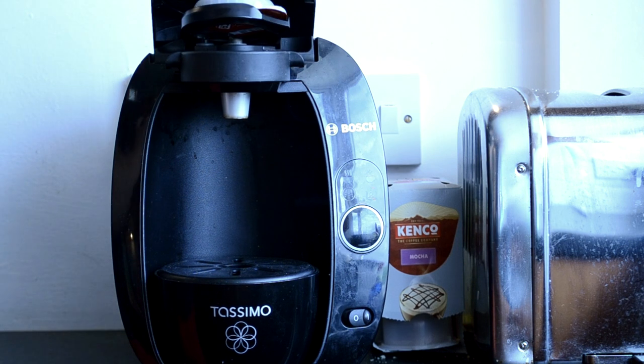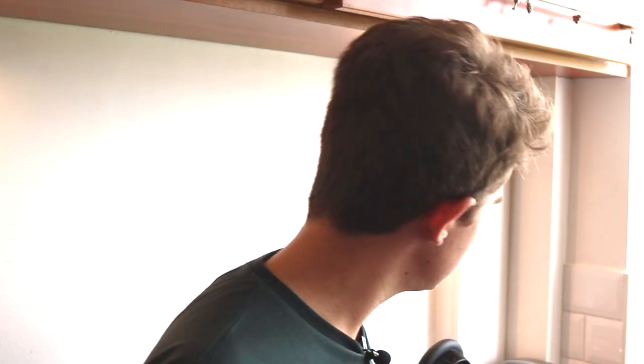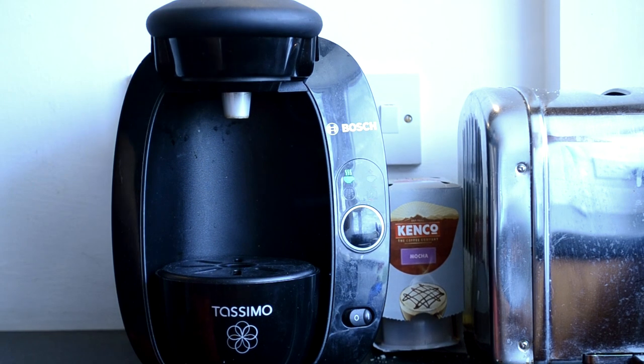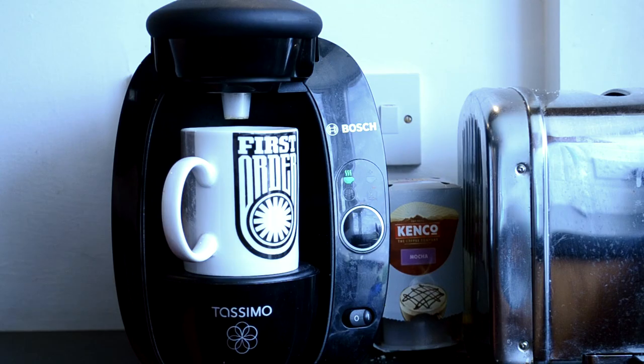You put the pod in and clamp it down and it makes a coffee. One drawback is that if it doesn't register, you have to reclamp it and sometimes it can double-punch. The way around that is to not lift the whole thing up. I'll make a coffee now to demonstrate — even though I'm really rather hot. You press down firmly, the green light comes on to tell you you're ready to brew, and then you get your favourite mug — in this case a Star Wars mug.